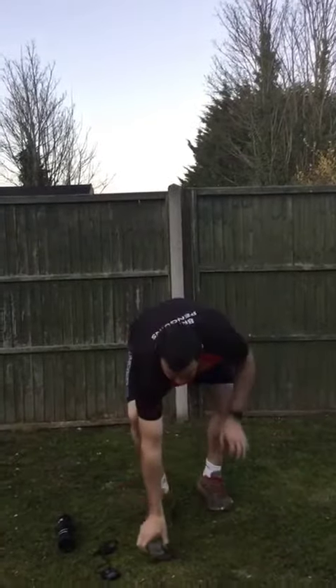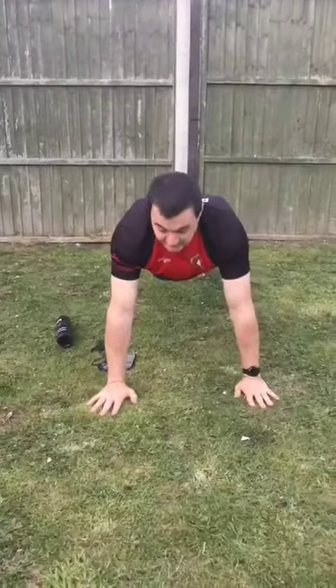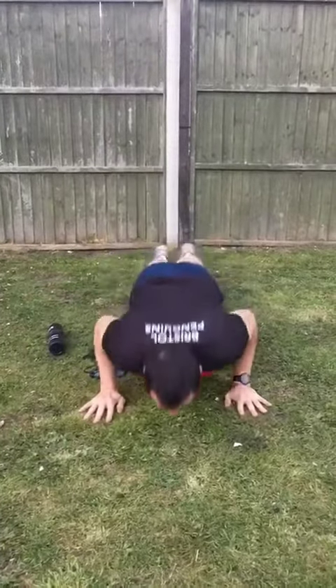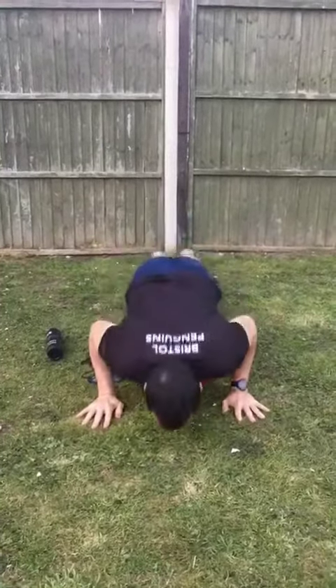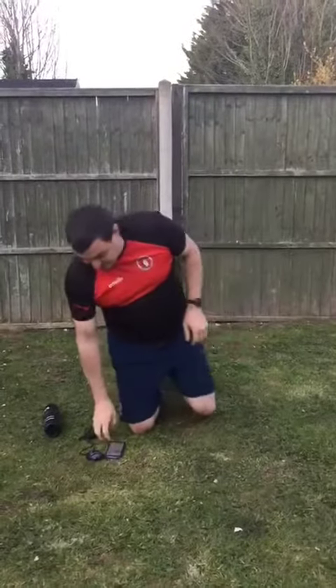The next exercise is your bog-standard push-ups. Hands facing forwards, down and back up. Again, set yourself a target to see if you can beat it.